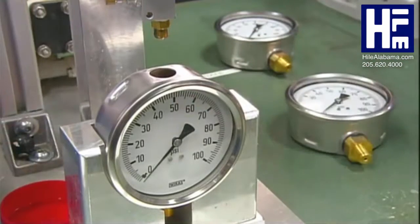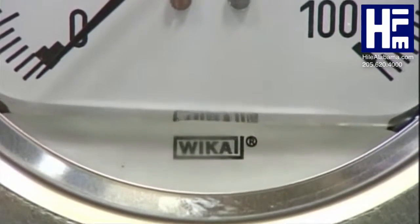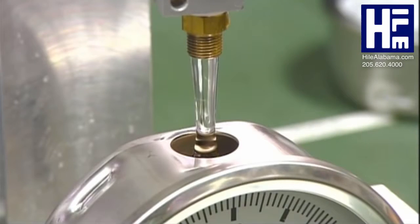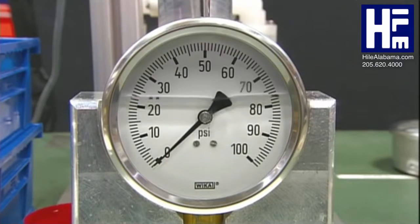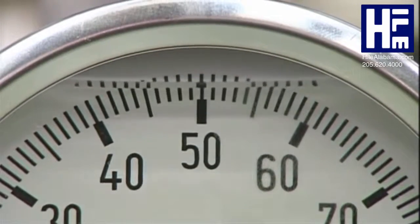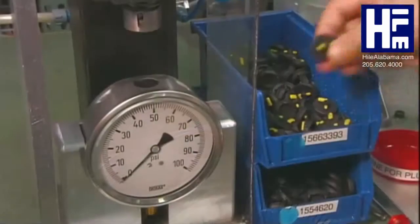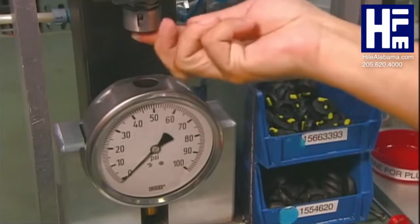Now she fills the gauge with glycerin. Glycerin lubricates the internal mechanical parts and increases the lifetime of the gauge. Glycerin also absorbs vibration well, which helps the indicator needle remain stable during operation. A worker completes the pressure gauge by sealing off the fill hole with a rubber plug.